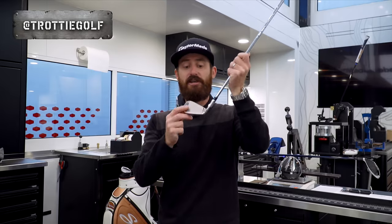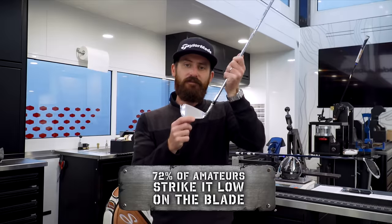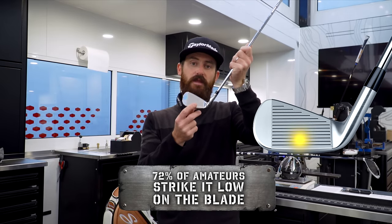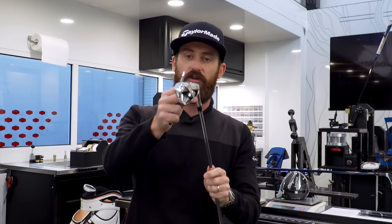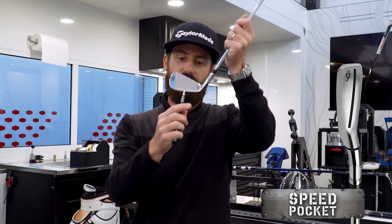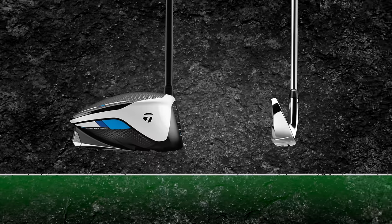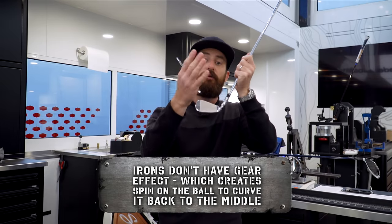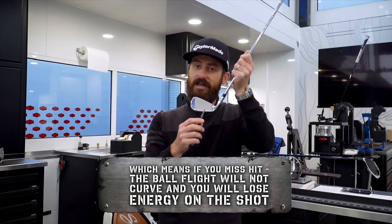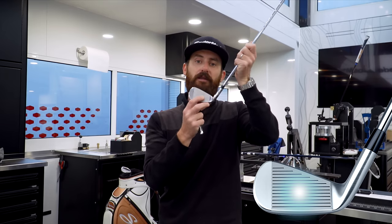Where is the center of the golf club? It's the center of the face and a touch below it, where maximum energy transfer occurs. 72% of amateurs strike it slightly low in the blade — that's natural when the club comes into the ground without a tee. On this SimMax model, a speed pocket provides more energy transfer to the bottom of the face. Unlike metal woods, irons have no mass behind the face, so the center of gravity is very close to the face — meaning no gear effect. Miss the center and you lose ball speed and distance.